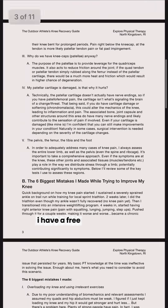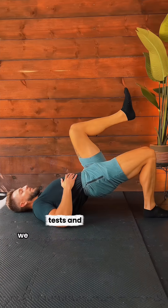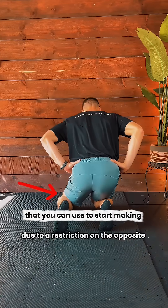If you're dealing with knee pain, I have a free 10-page guide that breaks down some of the most important considerations, tests, and strategies that you can use to start making progress. Click the link in my bio for access.